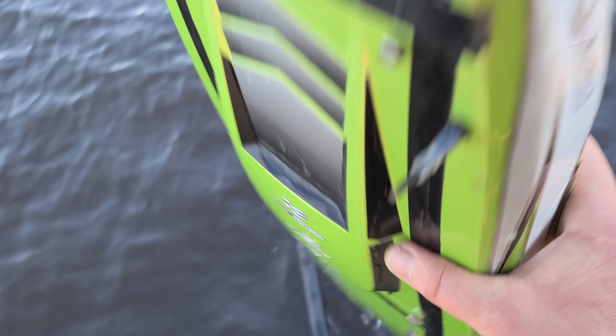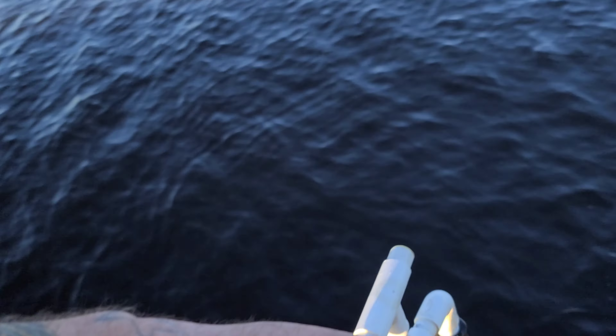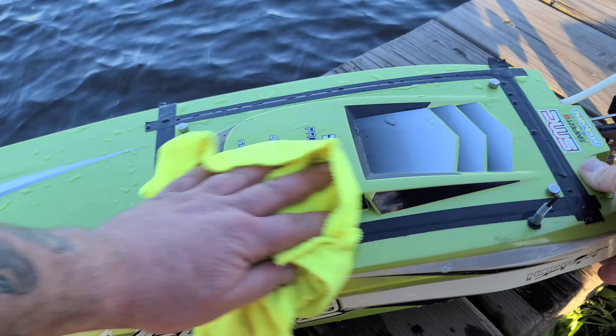Oh yeah, I actually put the stock rudder back on here. I was testing out the stock rudder — I almost forgot to tell you guys that. Yep, testing out the stock rudder.